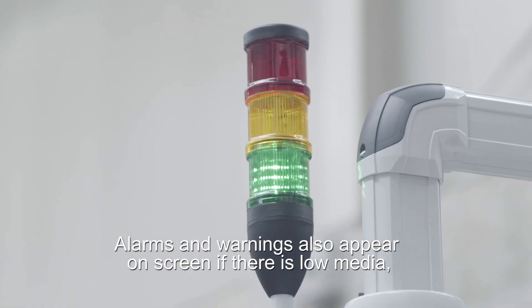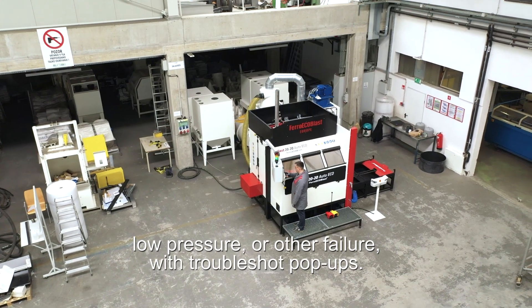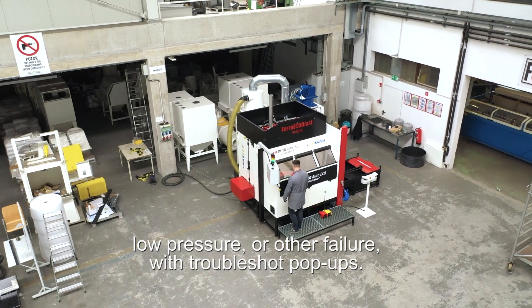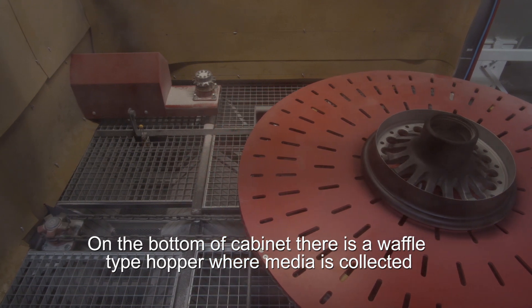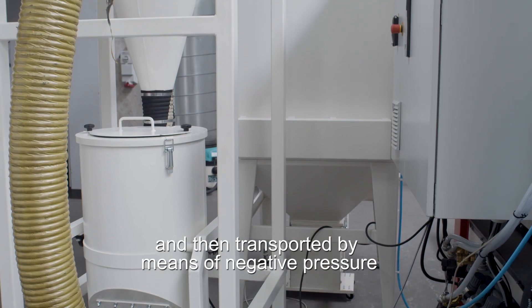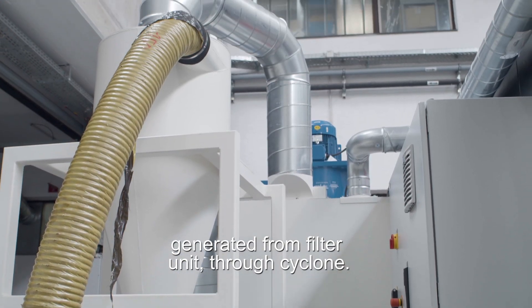Alarms and warnings also appear on screen if there is low media, low pressure, or other failures, with troubleshoot pop-ups. On the bottom of the cabinet there is a waffle type hopper, where media is collected and then transported by means of negative pressure generated from the filter unit through cycling.